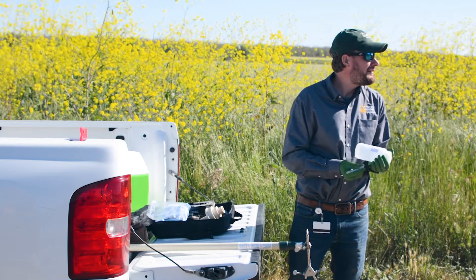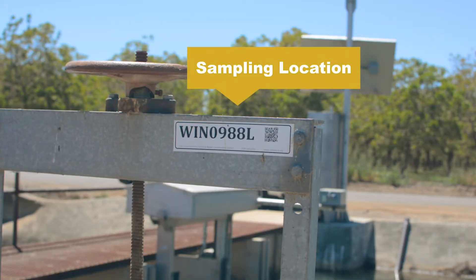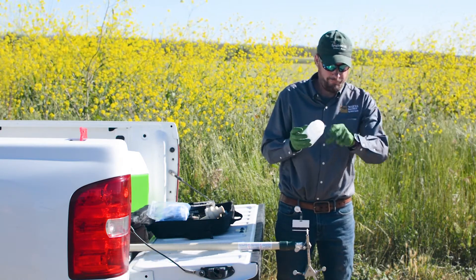Next, clearly label the outside of the sample containers with required information. Include the sampling location, the date, time, GPS location, and initials of the person taking the samples.